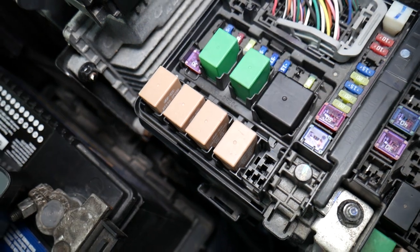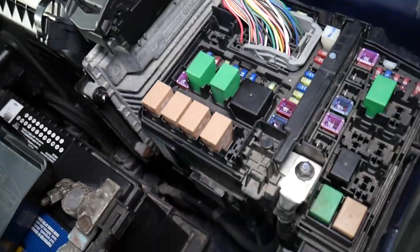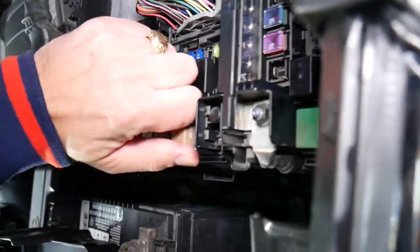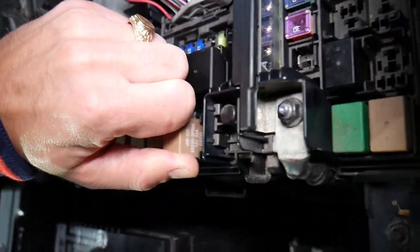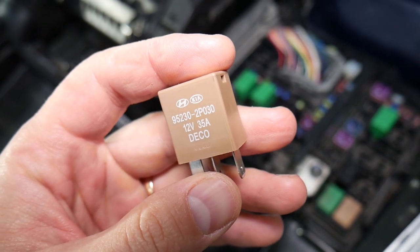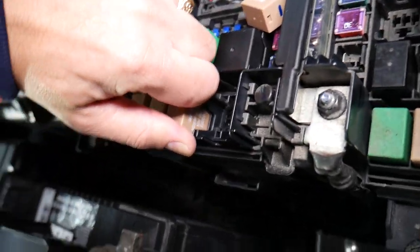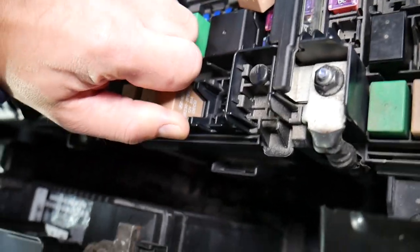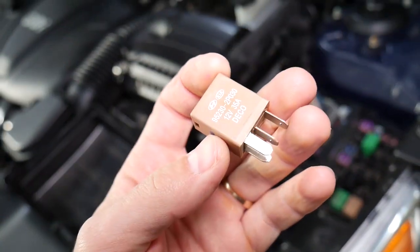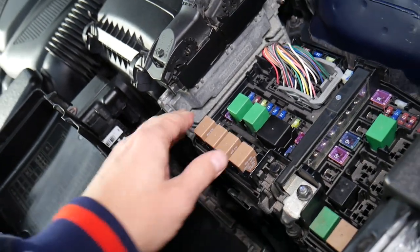This one is for low speed radiator fan and this one is for high speed. Also, if your fan does not work, your AC may not work as well. In some cases it's almost impossible to get these out without using pliers. I did get one out — the other one is exactly the same. If you need to buy a new relay, the link to purchase one for a good price is in the description. To install, just push it back in — that's how you do it.